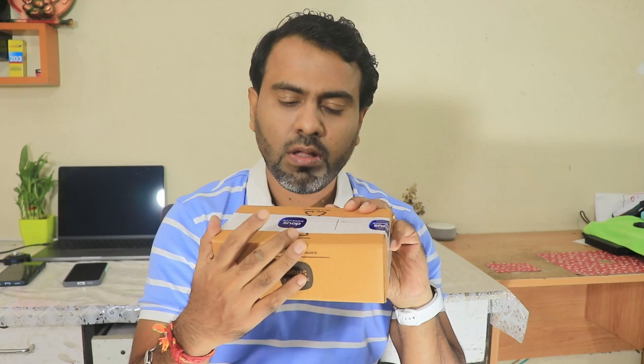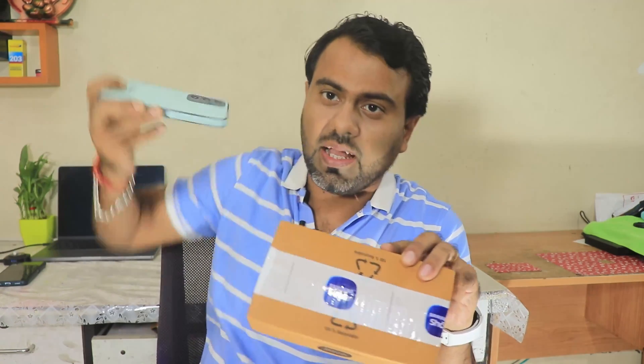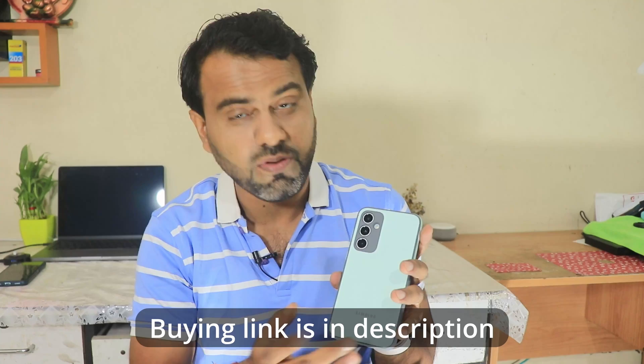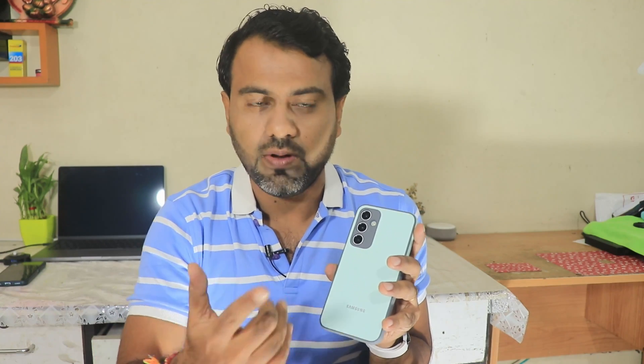I will set this up not only with my phone, the Samsung Galaxy S23 FE. By the way, this is a new cover that I got free on ordering the Samsung Galaxy S23 FE from their website — the buy link is in the description. That offer is still going on as of now while making this video. Excellent cover!